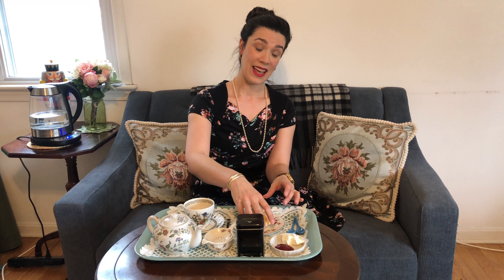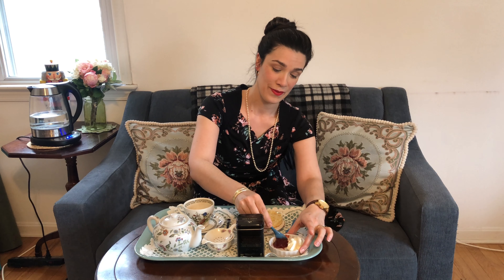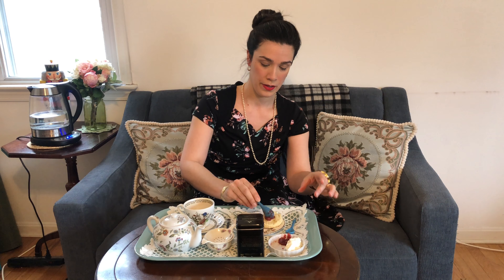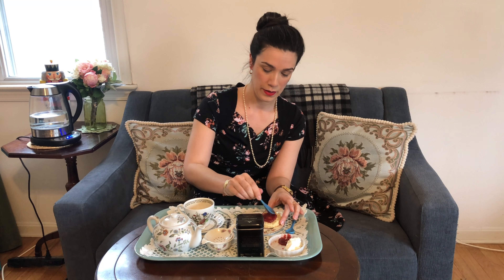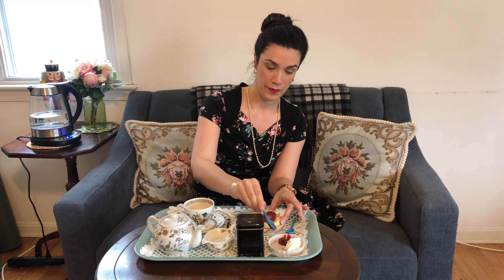So I'm going to split my scone and fix it up. I know that there are two ways to eat your scone with cream and jam. Today I'm going to eat mine jam first — mostly because I don't have clotted cream, and the whipped cream doesn't really stand up to having jam put on top of it. So I'm not endorsing one way or the other, but today I'm going jam first. These scones smell amazing — they just came out of the oven a little while ago. I think I need more jam than that, and then I'll top them with a little bit of the cream.